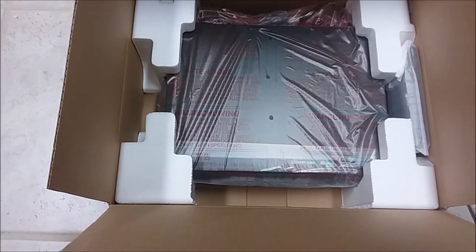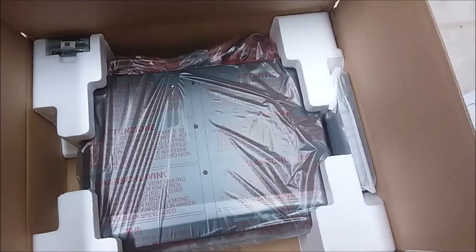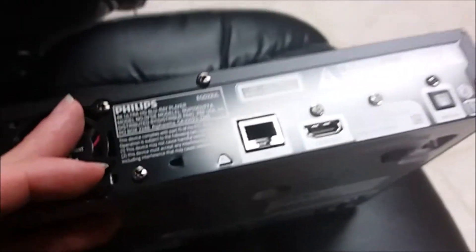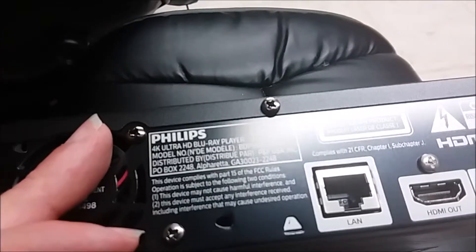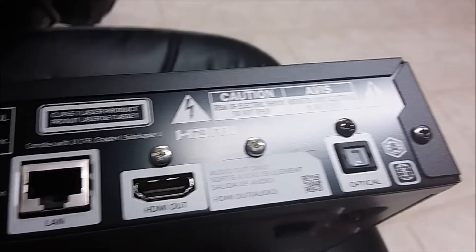It's kind of small, but as long as it works good. There's the remote control packaging right there. It's kind of tilted up here — LAN output, HDMI output, optical.